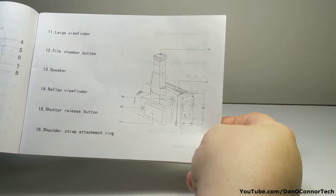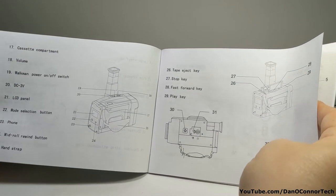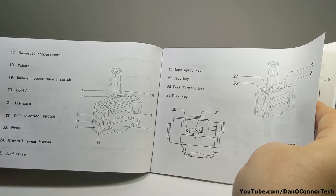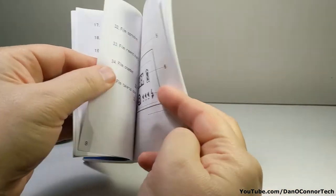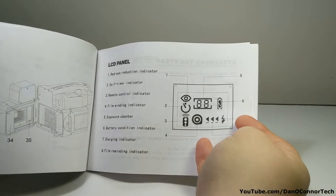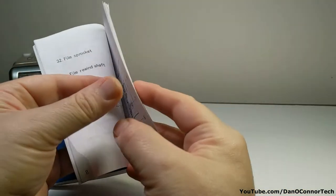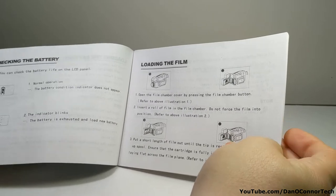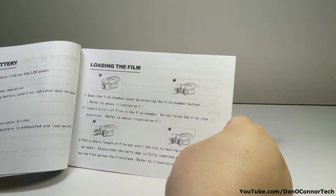Large viewfinder so you can see all of the particulars. There's also a warning not to use the 3 volt DC adapter with batteries in it. The interior drawing shows some of the things you see on the LCD panel. Attaching the strap, loading the batteries — four double A's: two are for the camera and two are for the cassette player. And it's just a player — it doesn't record.